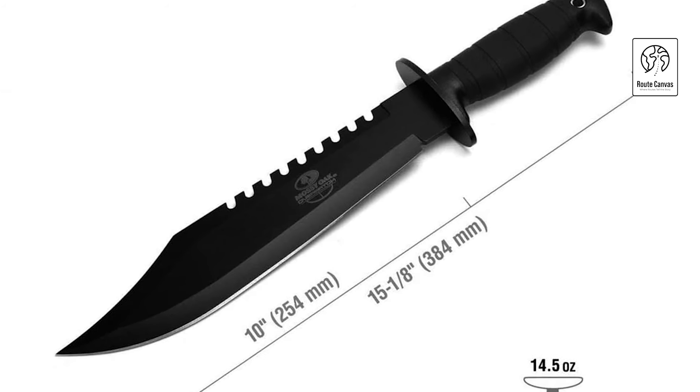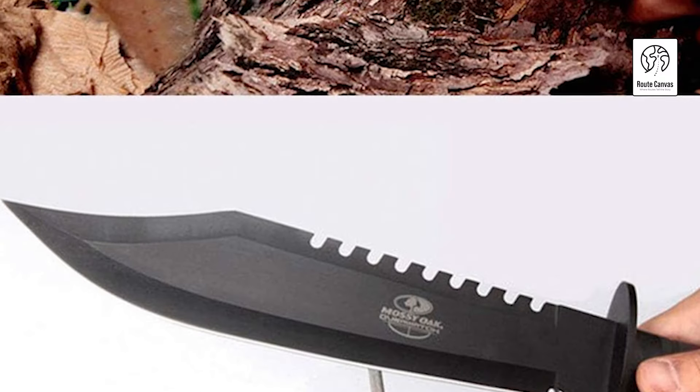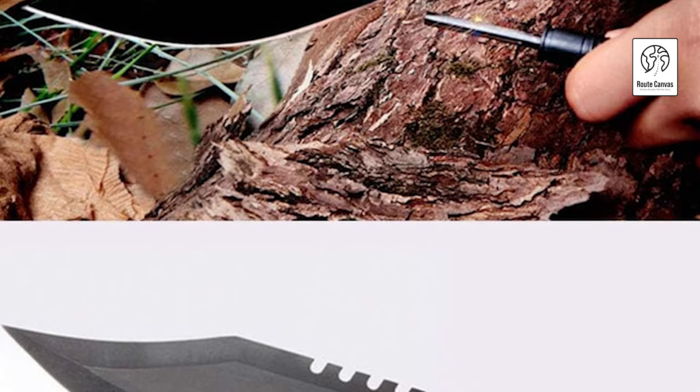Whether you're a hunter, camper, survivalist, or outdoor enthusiast, this versatile knife is built to last and enhance your adventure.